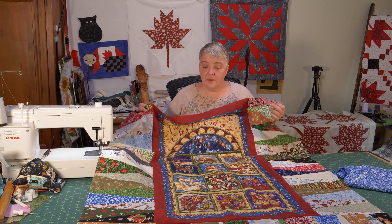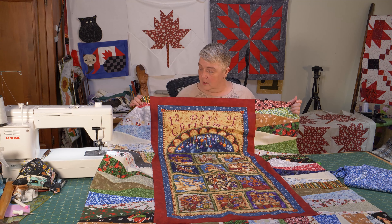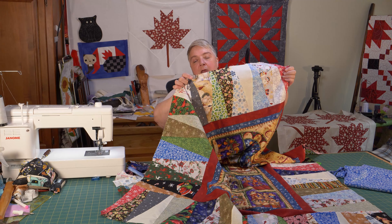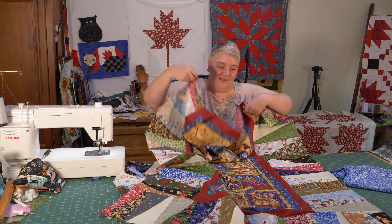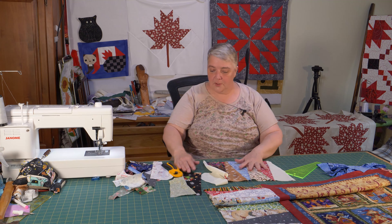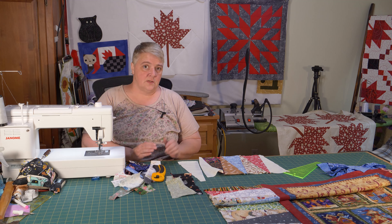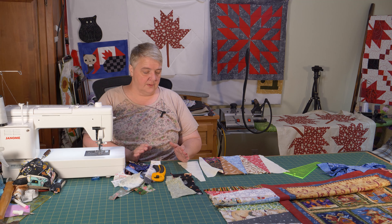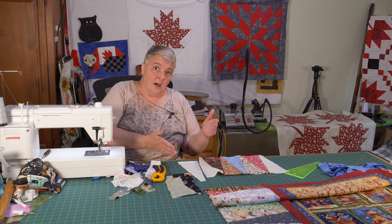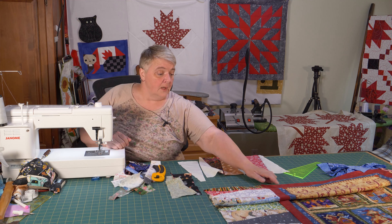We're going to continue working on the other border piece — just doing the top. This is a 12 Days of Christmas panel, so I'm doing Christmas in the summer — it's the end of June. You don't have to worry about matching it up at the top or bottom border because they're all half pieces as you trim them. It takes all the stress out of it. This was a 43 by 23 panel, so now it's going to be about 43 by 60, which is a great way to bulk out a panel without doing too much work — just building a nice nine-and-a-half-inch border all the way around.